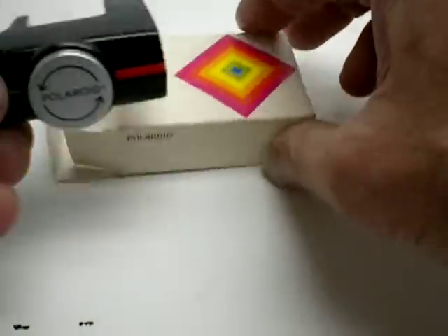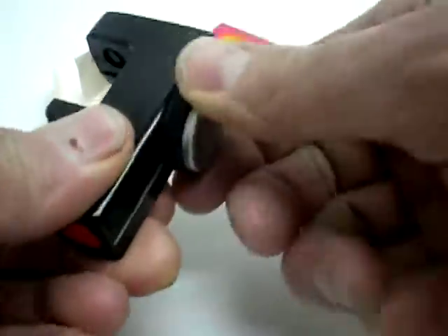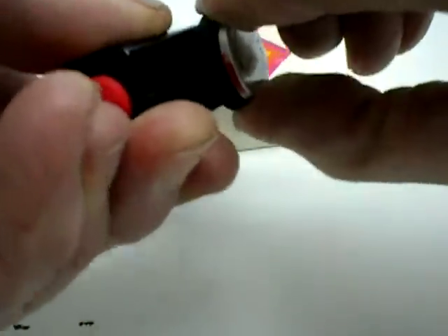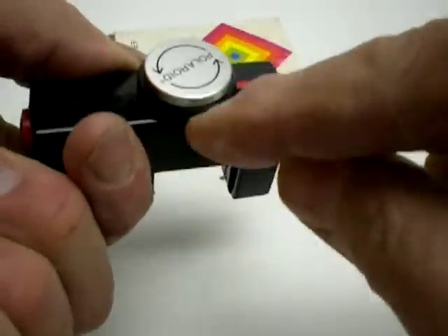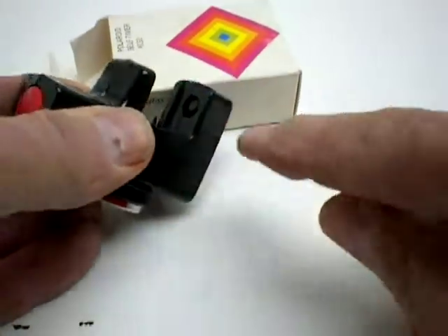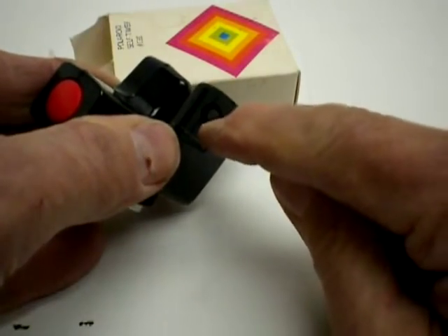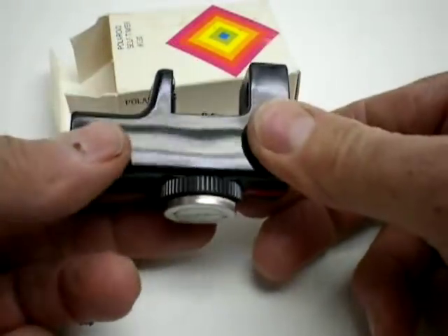There's no instructions with it, but it's pretty easy to use. You turn this dial here, push this button, and if you look right here, it pushes in there and takes the picture.